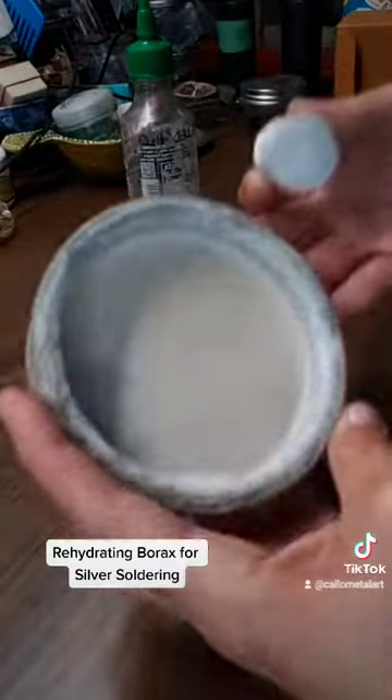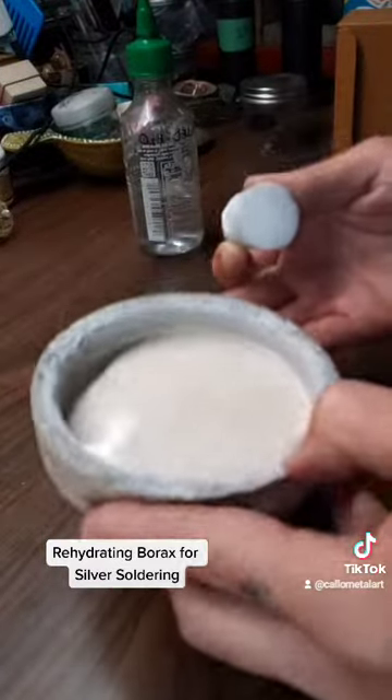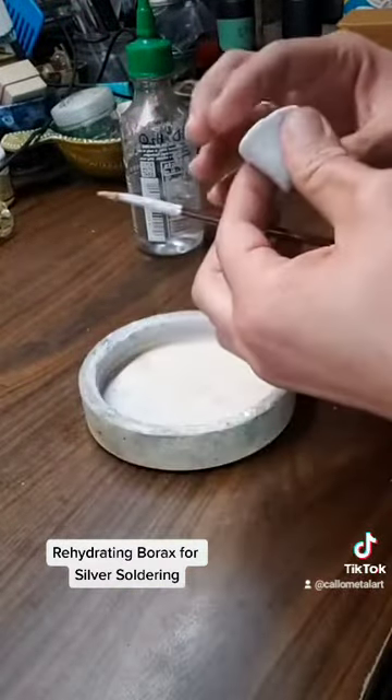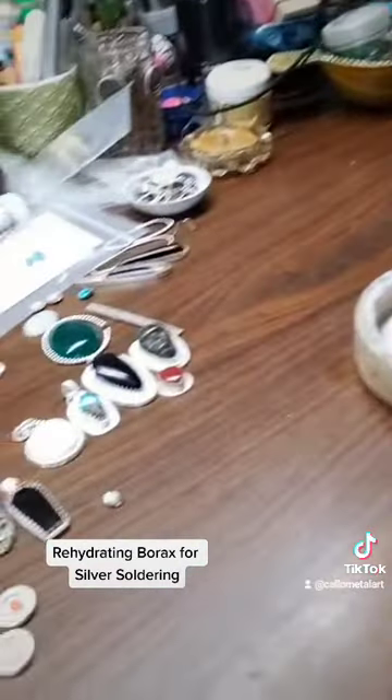Now that liquid is thicker — that's more about how I like to work with it. If you can kind of see that glistening off of there, that's all I really need. I'm going to move my camera real quick.